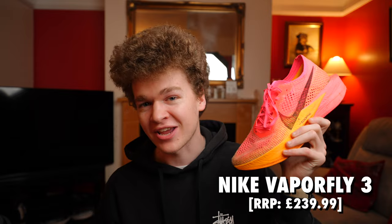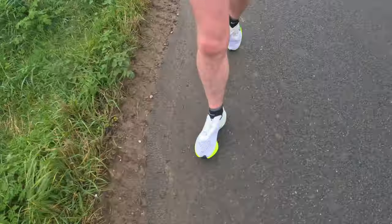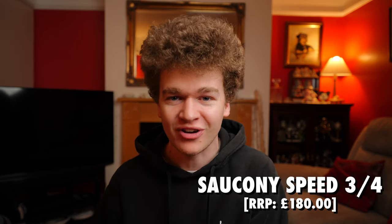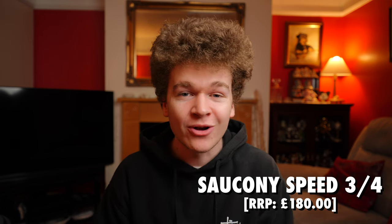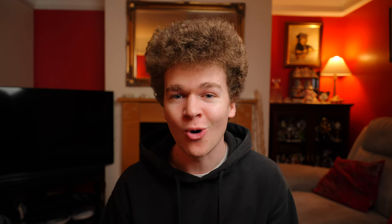My first recommendation for a pair of speed shoes is the Nike Vaporfly 3s — I enjoy doing my speed sessions in them so much that I actually got myself a second pair. They have a full-length carbon fiber plate running throughout the sole and 40 millimeters of stack height to give you maximum energy return and running efficiency. Other strong contenders include the Saucony Endorphin Speed 3s and the newer Speed 4s, as well as the Adidas Adios Pro 3s — all featuring full-length plates to get the absolute most out of your speed sessions.